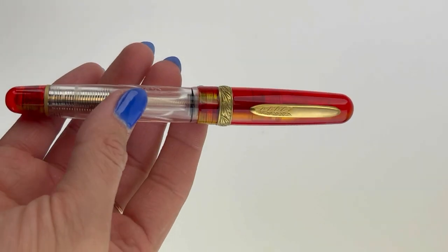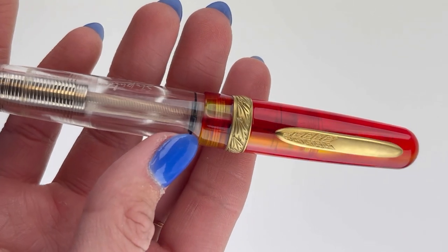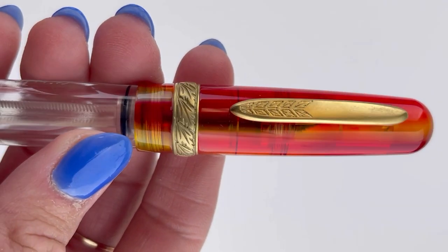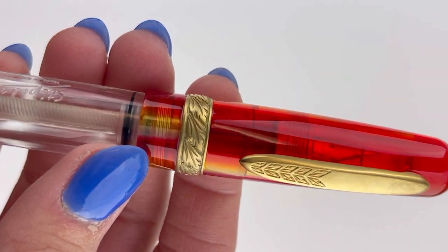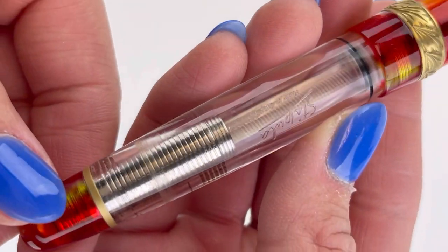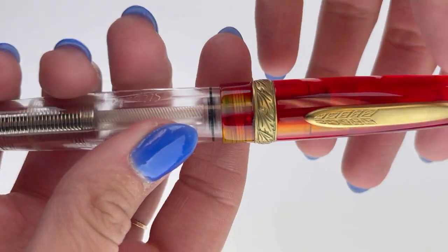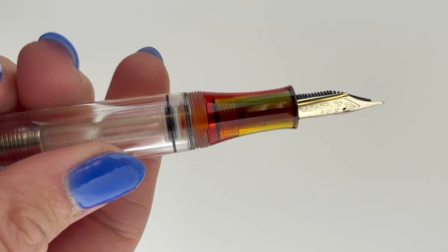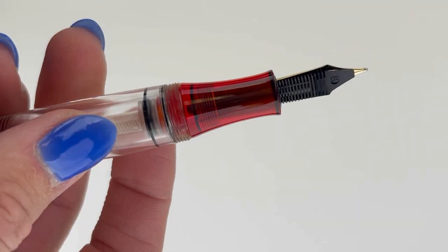Now let's take a look at the fountain pen. This is the Stipula Etruria Prisma fountain pen in magma. It's also available in a second color called the dilute, but this is the magma. With the magma you're going to have that red, orange, and yellow combination of colored cap and piston knob at the back end of the barrel. It's accented with gold, and the actual barrel is very crystal clear, and then you have that same magma color on the section.